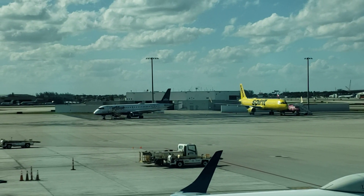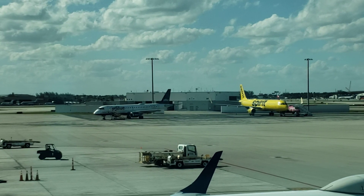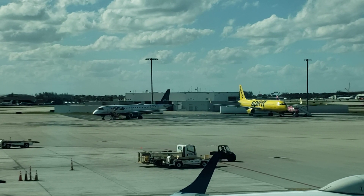Hey guys, I'm here at the Fort Lauderdale Airport between flights, and I just got this really cool video link from a glue trooper. I thought I would share it with you.